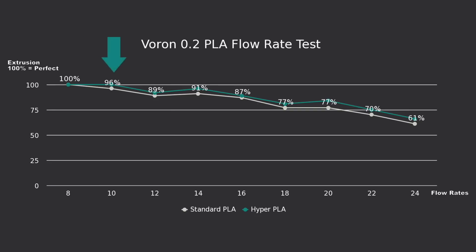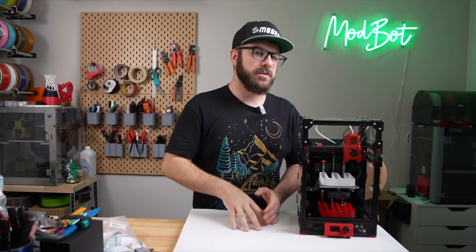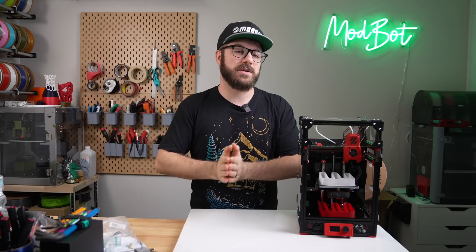Looking at the results on a graph, the Hyper PLA definitely did extrude better across the board, but not by a ton. The range of increase was between 2 and 8%, with the average being around 5%. A bit disappointing of a result, but I'm glad it at least did extrude more, even if it wasn't as much as I'd hoped for.